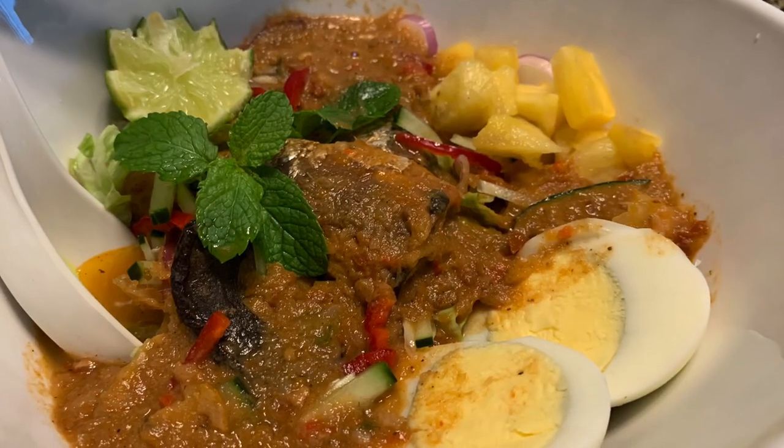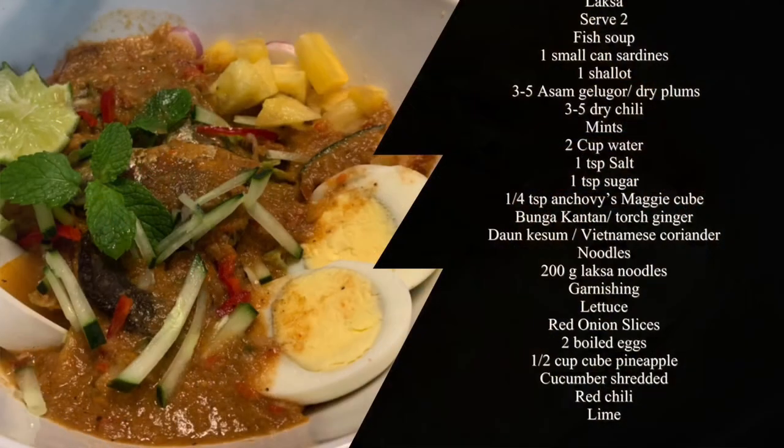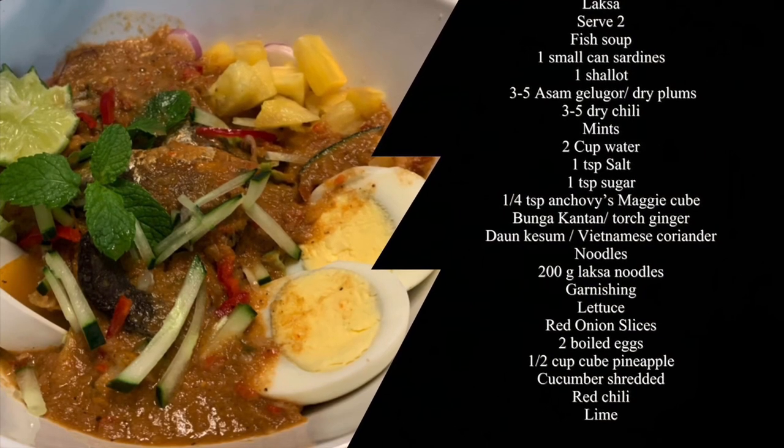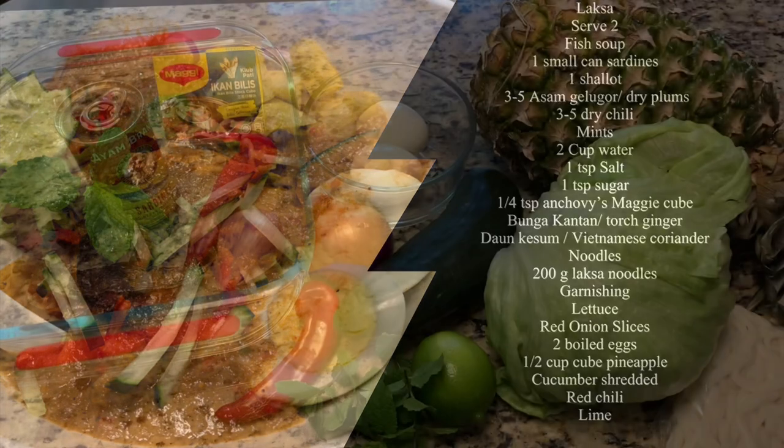Friends, there are many varieties of laksa. Today we're going to learn how to make instant laksa inspired by asam laksa or Penang laksa. Let's see what you need for this laksa.